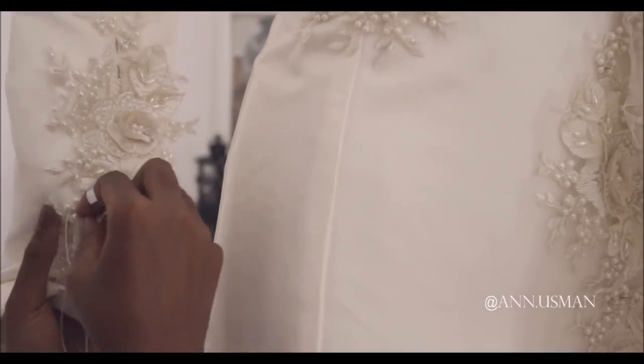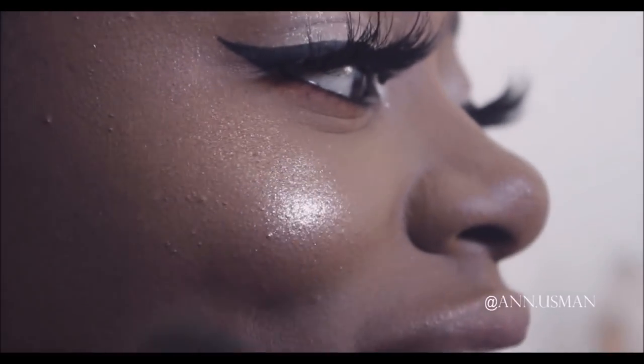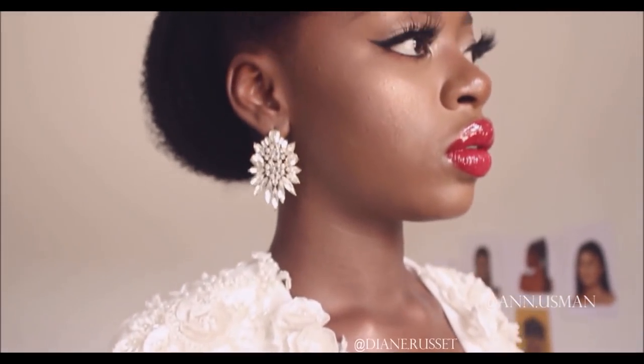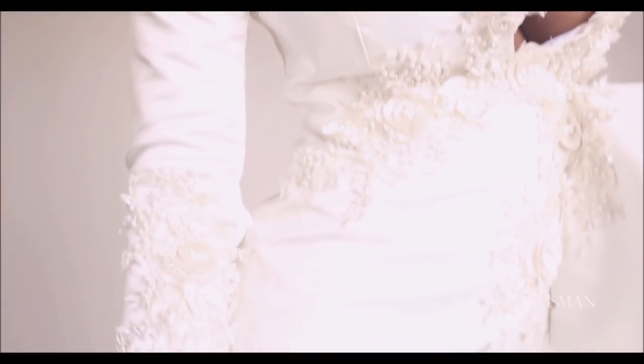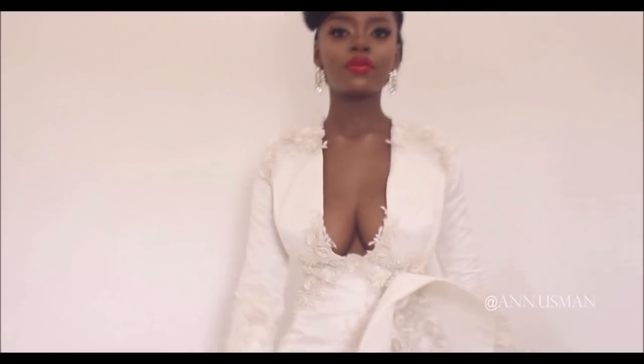That's it for this one. I hope you guys got a thing or two. Here's my model — shout out to Karen, the makeup artist, follow her on Instagram. Also follow my model, she has a YouTube channel: Diane Rossett. This is the finished look. Thank you so much for watching, and more videos are coming — I promise I'll be consistent. It just takes a long time filming and putting the videos together.